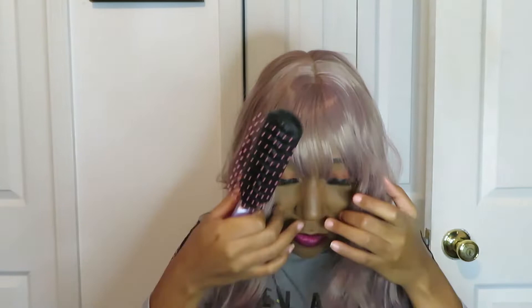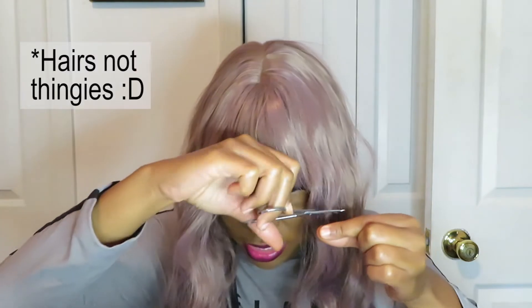This wig kind of wants to do what it wants to do. I don't like hair all up in my face like that. It fits my head and it's adjustable, so that's good. What you see me doing is just cutting these straggly pieces so they're not all up in my face, because they don't seem like they want to behave when I comb them one way or another.